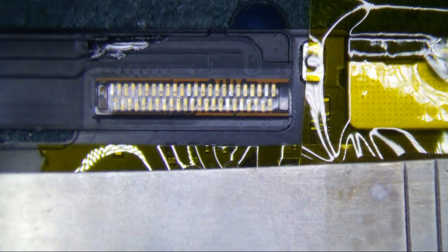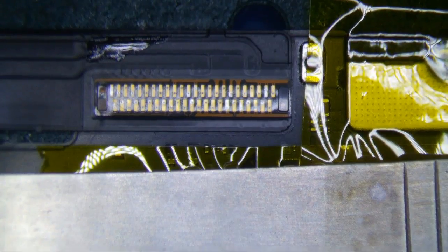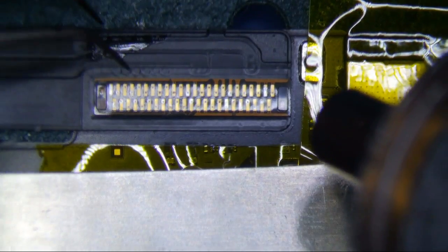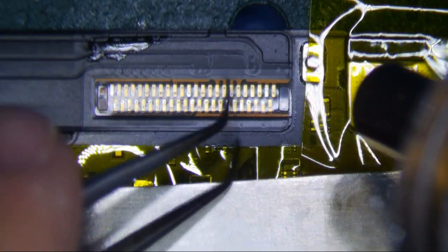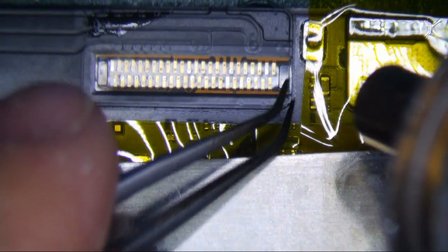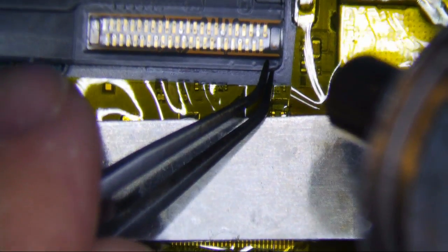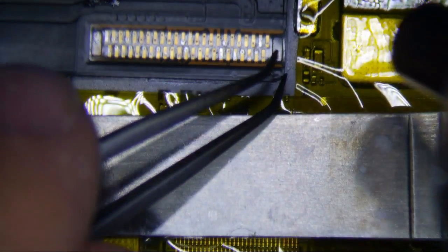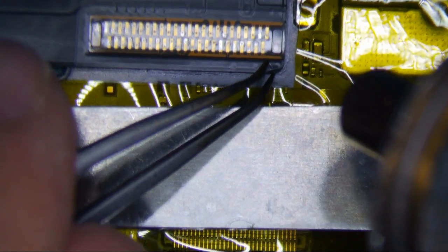I'm actually narrating over this video because I forgot to turn my mic on for the first part of it. Right here I try to just use heat to get it off, but decided it's probably better if I use low melt — it will be a little bit easier. The biggest danger is ripping pads, which you really don't want to do. I have my heat gun set at 380 degrees Celsius with an airflow of 10.